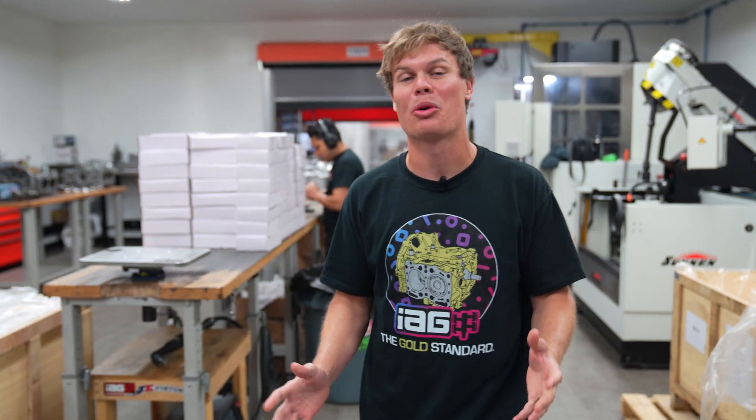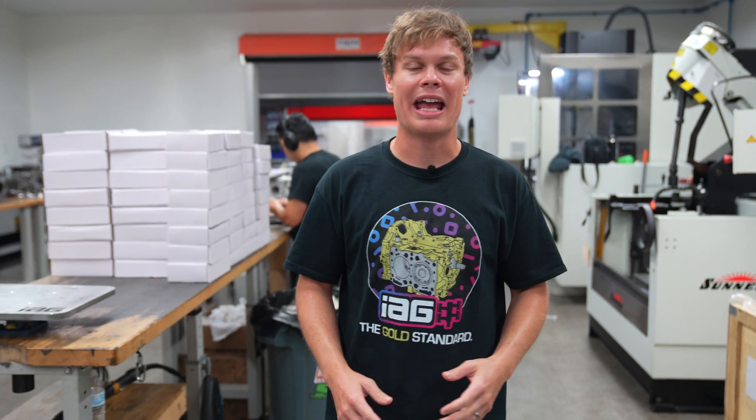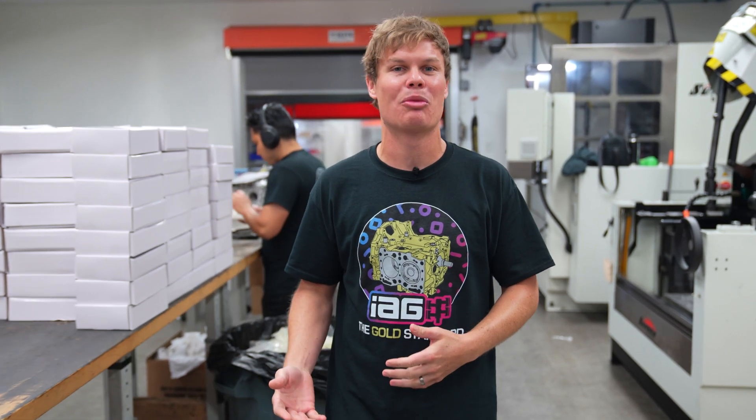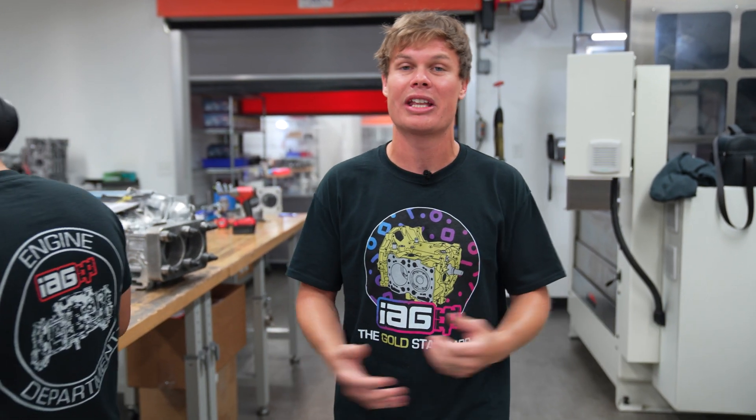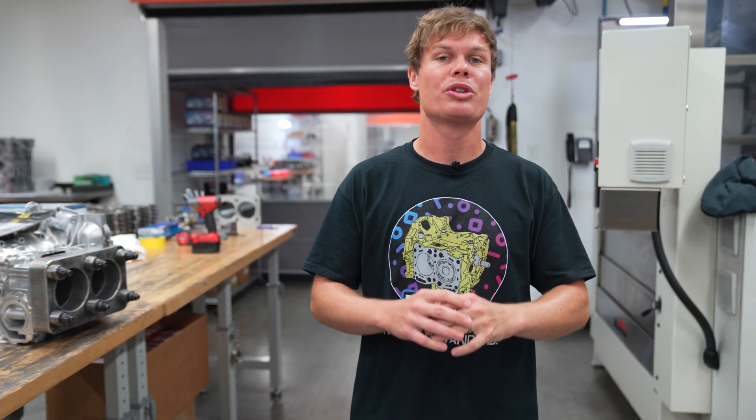All the guys in the engine department did a fantastic job with that prototype FA24. They haven't been working on this full time — they've been doing this after hours. Obviously we've got a bunch of customer builds that we have to prioritize, but all said and done, they busted that out pretty quick. So before we start putting this engine in the car, there's still a lot of work to do — we've got to get the engine fully dressed. Let's go check in with Dylan and see what we've got to do.